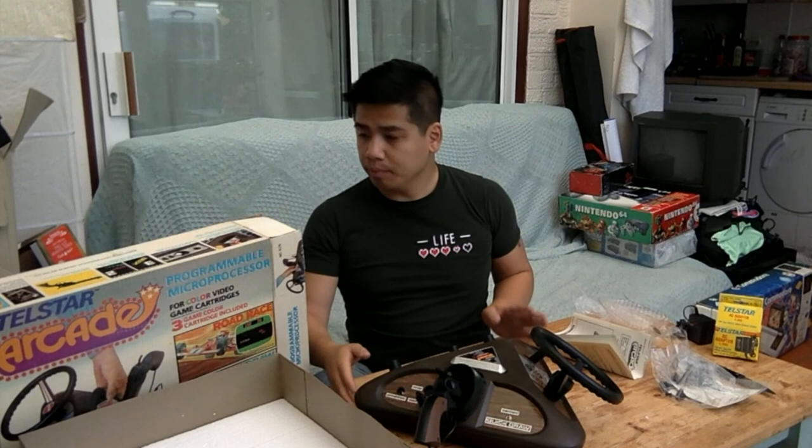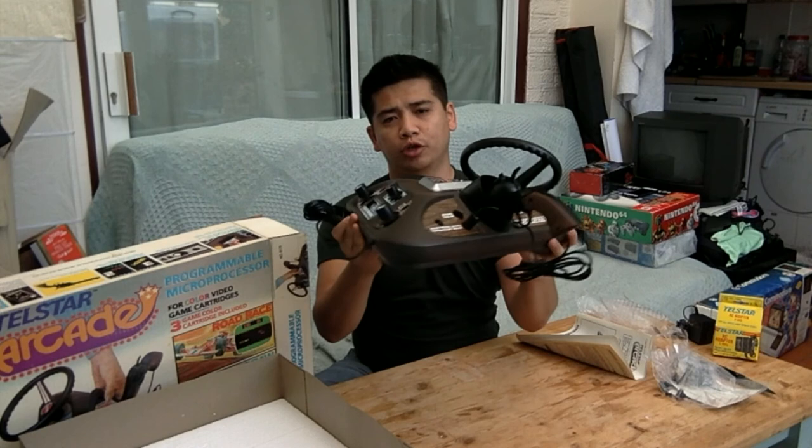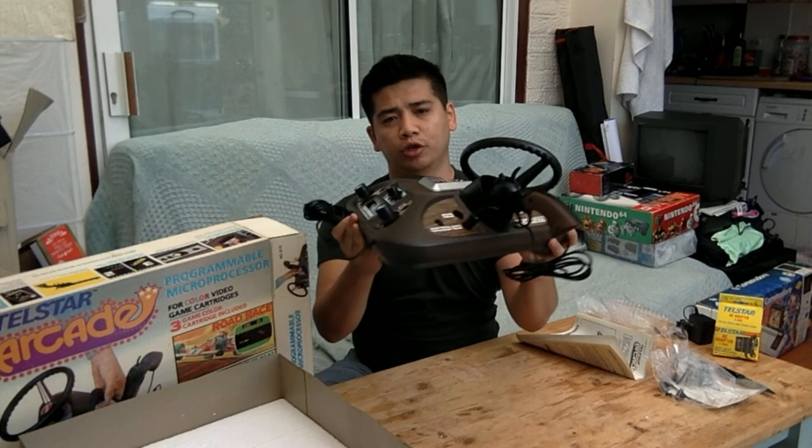So that's the Coleco Telstar Arcade console. It's pretty cool actually — quite obscure. You don't see many of these around. And this one is now significantly cheaper because I've opened it. Well, hope you enjoyed that. Stay awesome.